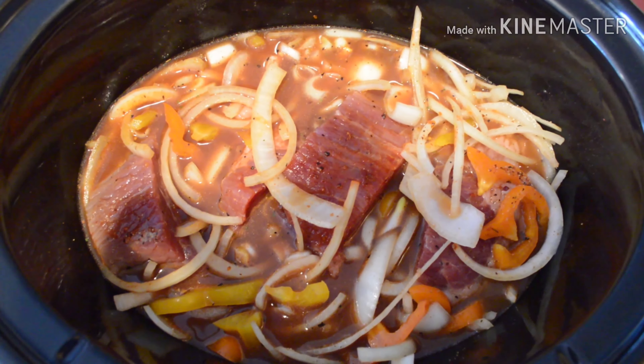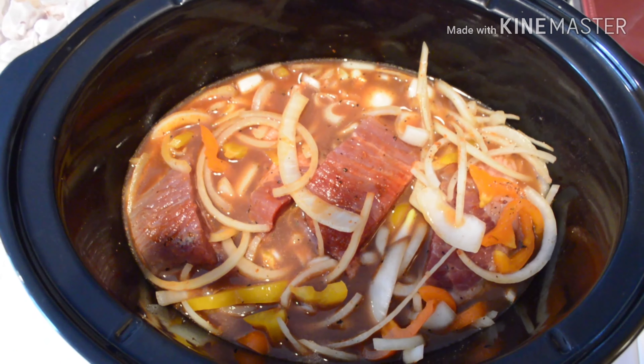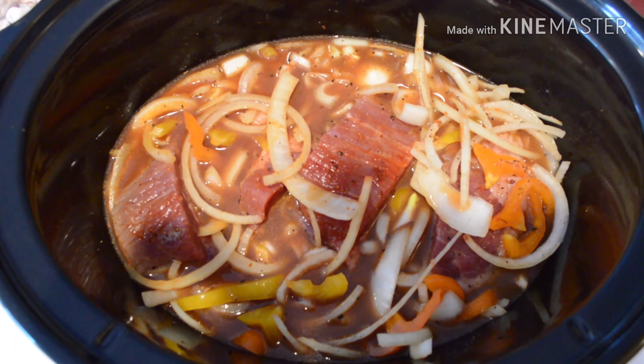There's a nice close-up look of what it should look like right before you put the cover on. You get all your spices, your water, your meat — it's good to go. And all you need to do is go do something and let it do its job.